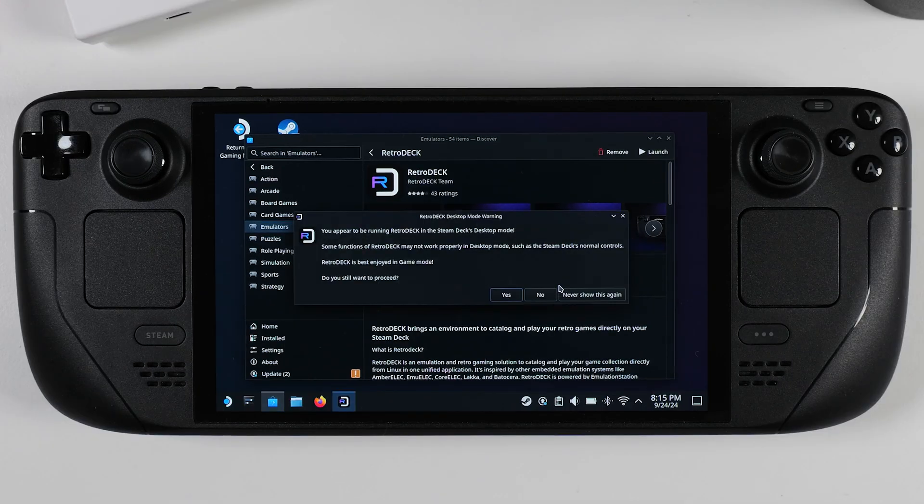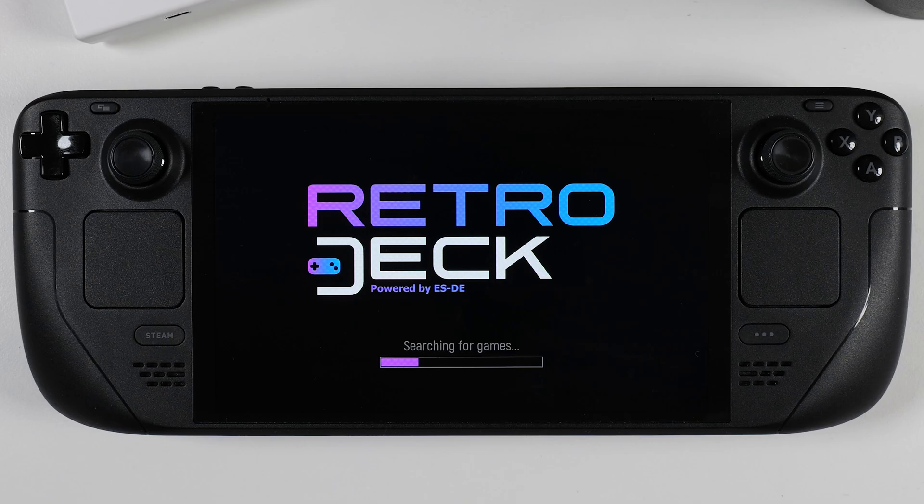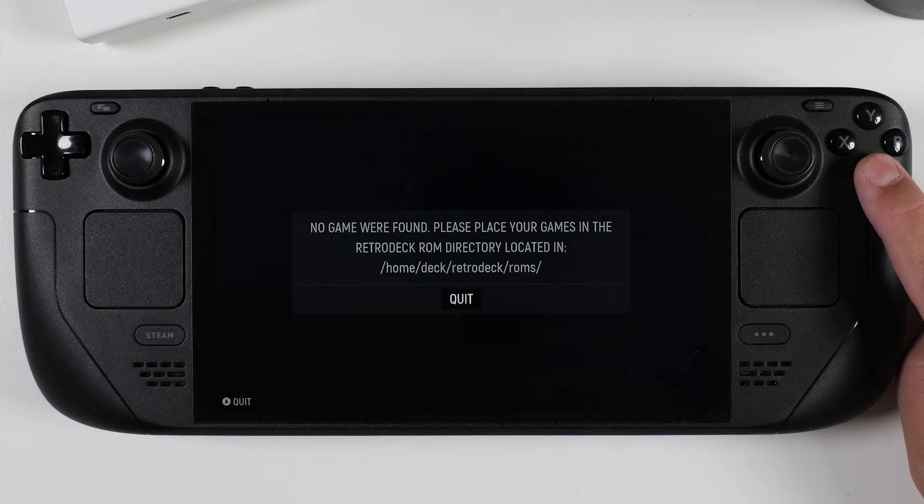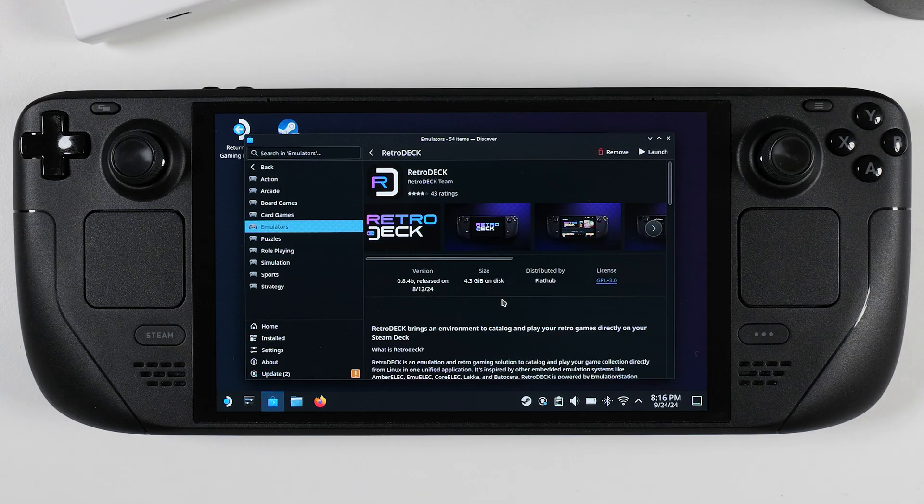Once RetroDeck finishes installing, you'll get a final pop-up letting you know that RetroDeck works best in your Steam Deck's gaming mode — otherwise the controls won't function properly. For now, just click Yes to continue and launch RetroDeck. However, you won't get far since you don't have any games added yet. Press A on your Steam Deck to back out and close RetroDeck. Now it's time to add some games.